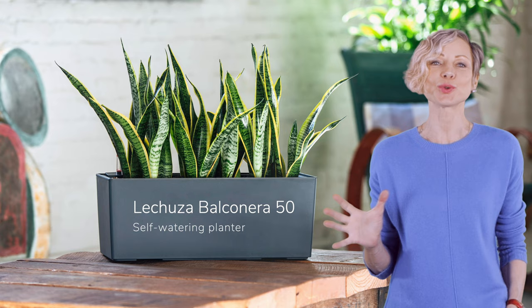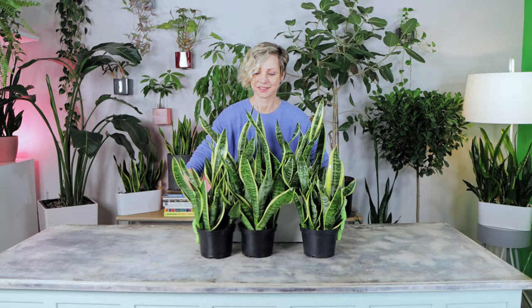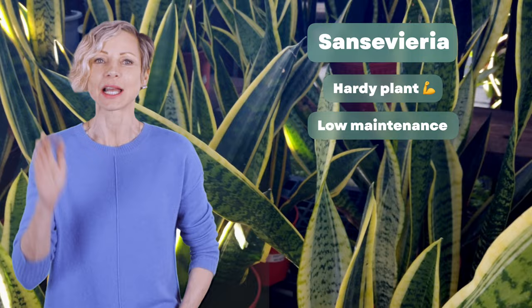Sansevieria plants, also known as snake plants or mother-in-law tongue plants, are planted in a Lechuza self-watering planter Balkanera 50. There are three 6-inch plants in this arrangement. If you have a really busy lifestyle or travel a lot, snake plants are the best choice for you.